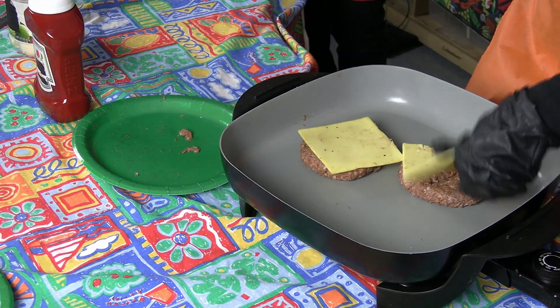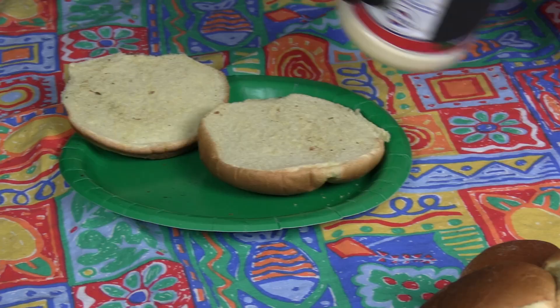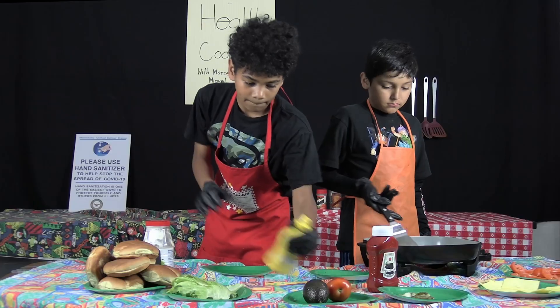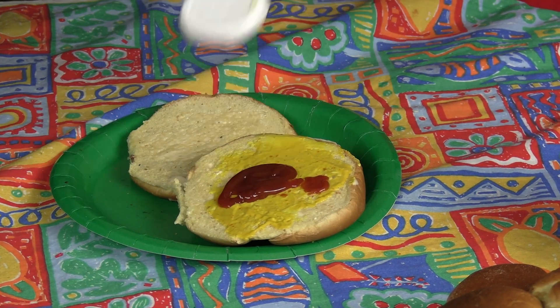Then you get the buns and the condiments — mayo, mustard, and ketchup — and then you add the meat and cheese.